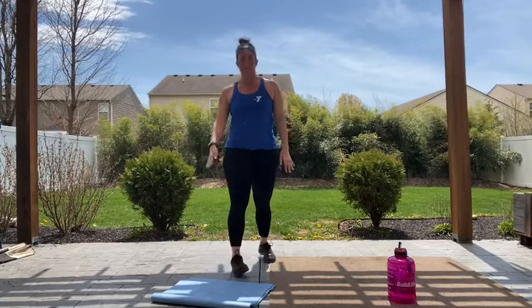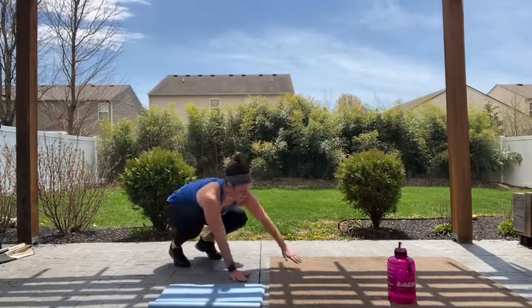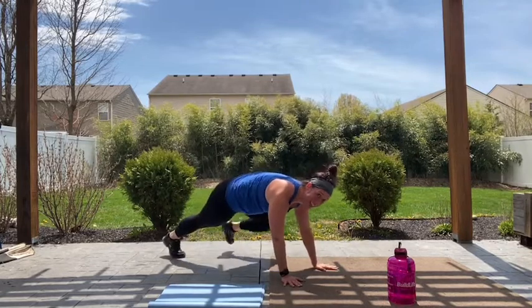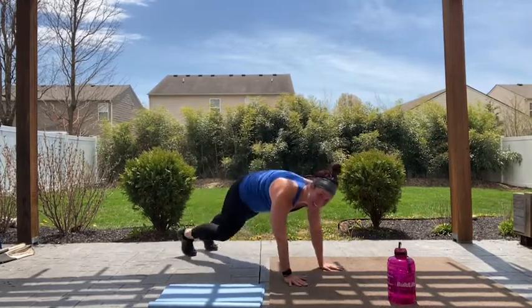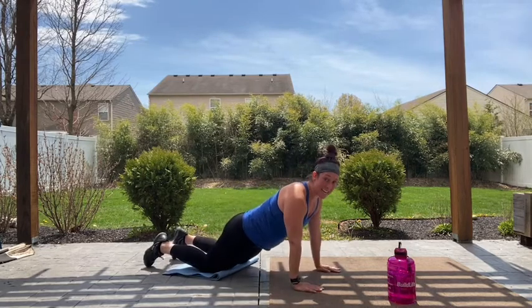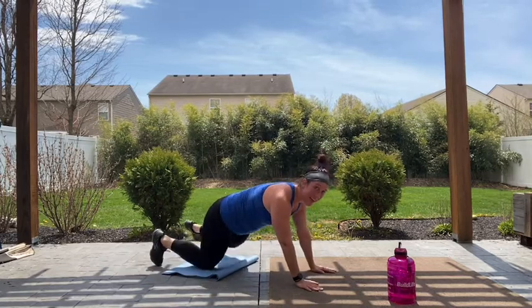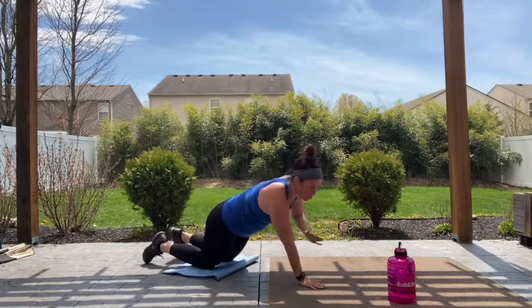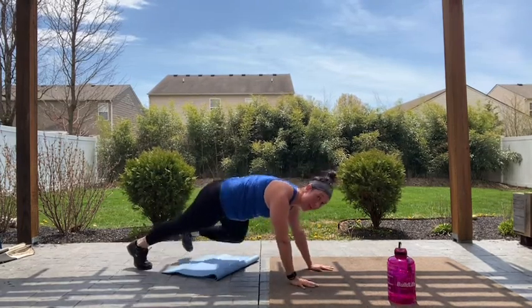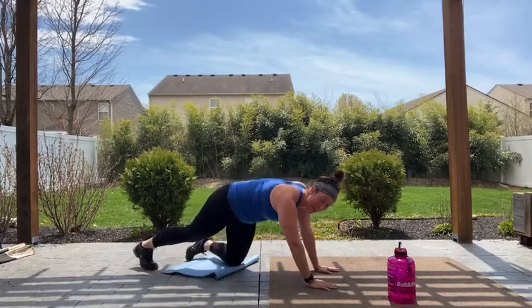We're going down — plank shoulder tap with the knee drive. Get in your plank position. Let's go: shoulder, shoulder, knee out to the side, out to the side. Shoulder, shoulder, knee, knee. If you're in a modified plank, you're on those knees, hips are down — tapping, tapping, knee drive coming out to the side. Keeping that wide base will help to keep you from opening those hips. Rest.